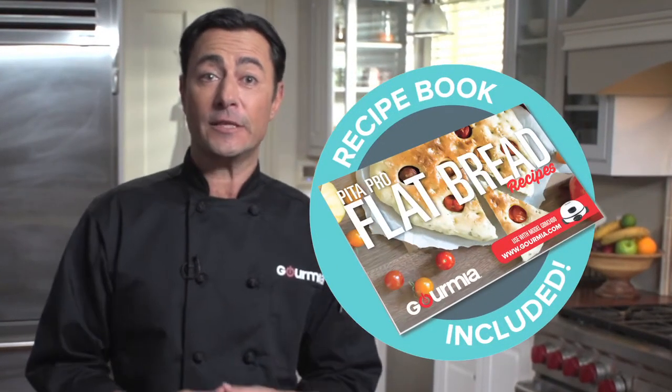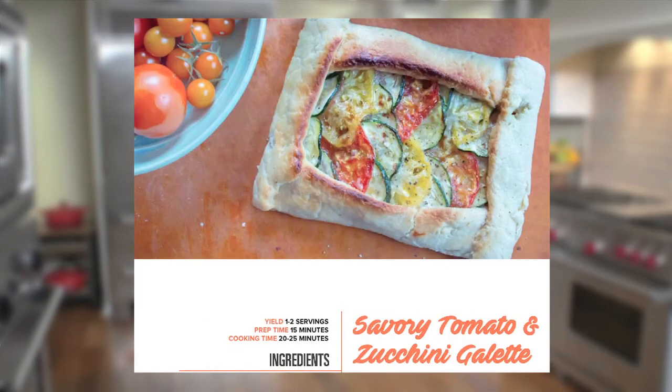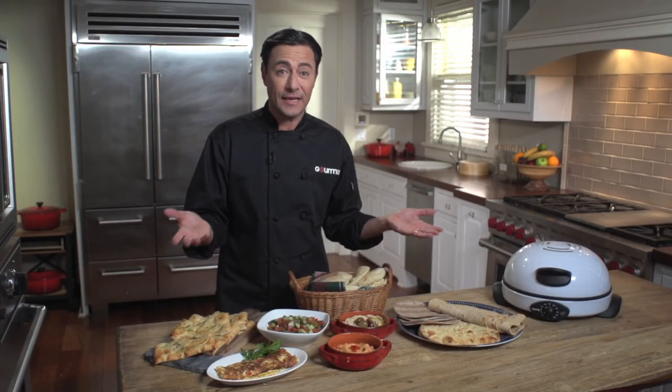The included recipe book has step-by-step instructions for the Peters we just made, plus recipes for flatbreads, pizzas, Italian galettes, and sugar twists. You'll be inventing your own ways to use the Peter Pro before long. It's flat out the best way to bake flatbreads that I've ever seen.